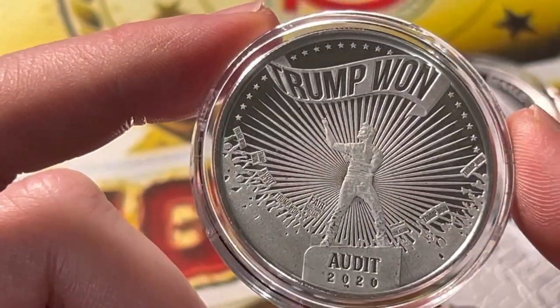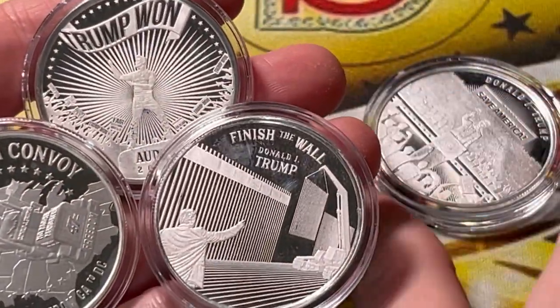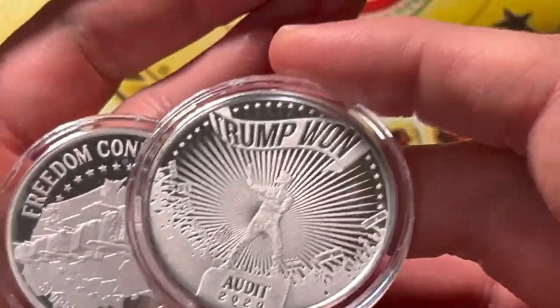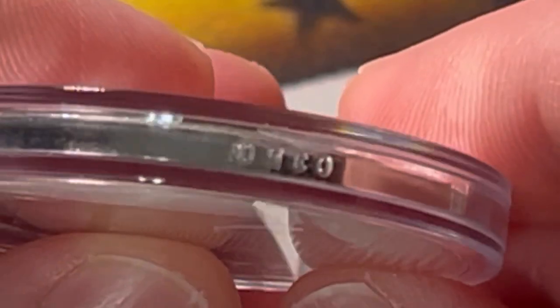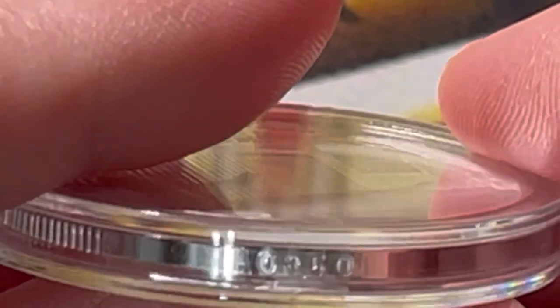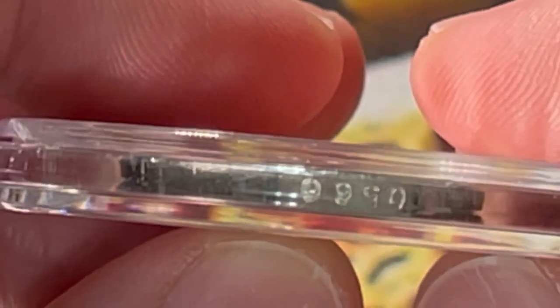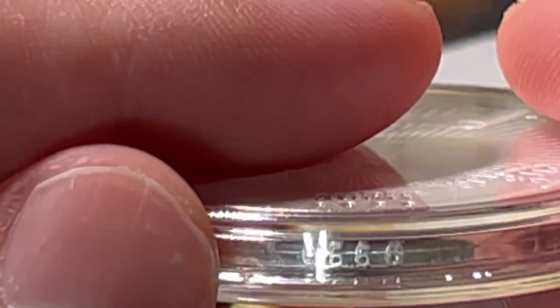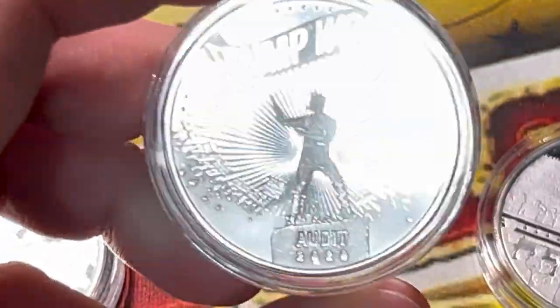'Trump Won the Audit 2020' — I like that one a lot. That's probably going to be my favorite of these newer designs. The 'Save America' is pretty nice too, but the Trump audit one is super nice. Let me check the edge number on the 'Finish the Wall' piece — I'm thinking 350, though the capsule is getting in the way. And the 'Trump Won' round looks like it's number 556 or 565 — hard to say, but it has a fantastic luster to it.